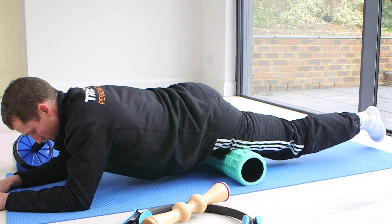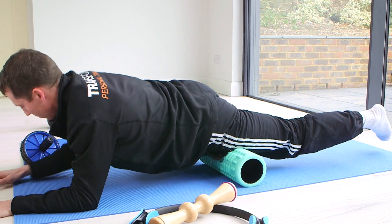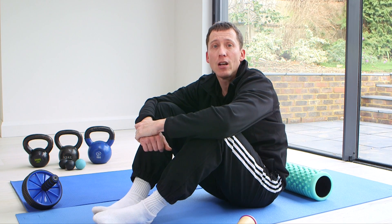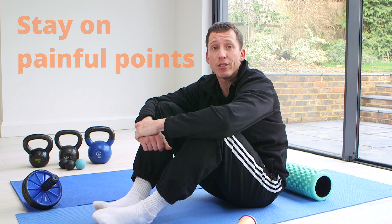Slowly start to move the roller towards the knee, stopping at any points that are painful. Remember to repeat on the other leg. Top tip: stay on the painful points for up to 30 seconds, allowing the tension to be released.